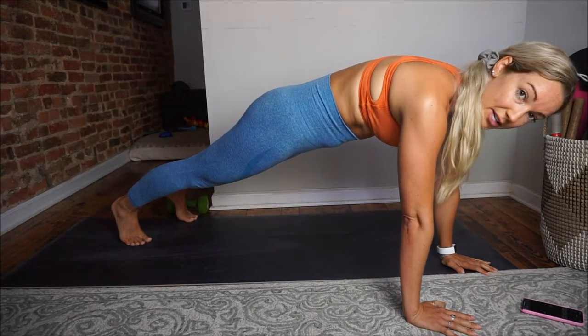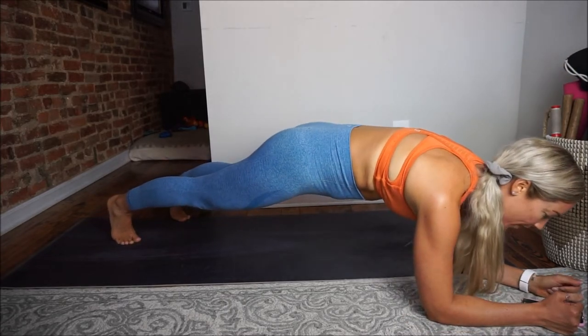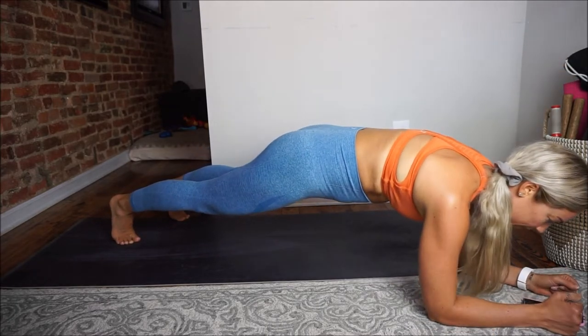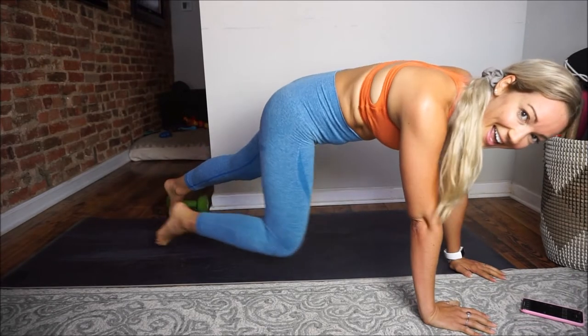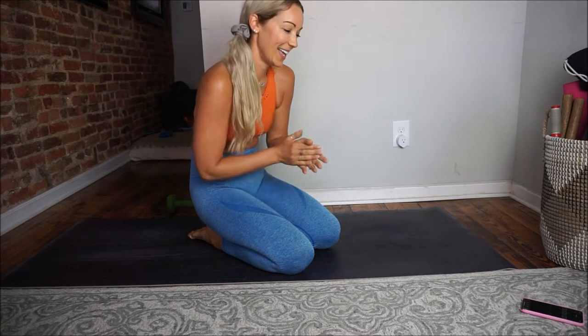Whenever you're holding an isometric movement, you really want to focus on the breath — deep inhale, deep exhale. Then down to the low plank for four, three, two, and up for four, three, two, and down for four, three, two, and up for four, three, two, and rest. Beautiful, guys. I really feel those abdominals being activated, and your heart rate should be up a little bit too. Now plank up-downs for eight reps, last time through.